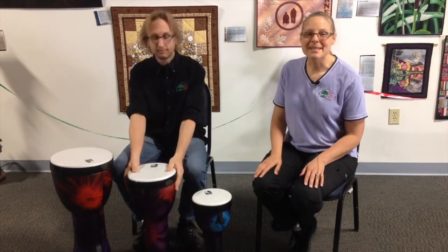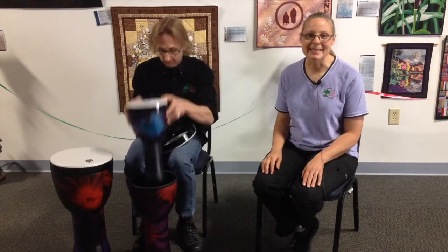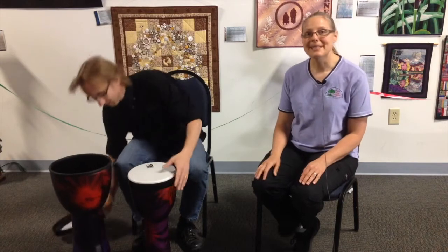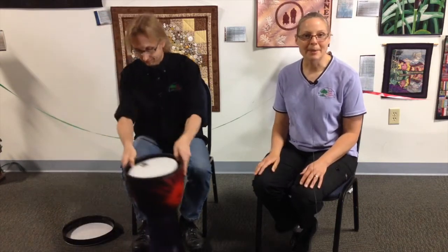These drums can be nested, which will save you valuable classroom space, and they're easy to transport. They're cleanable, weather-resistant, maintenance-free, and great for interactive drumming.